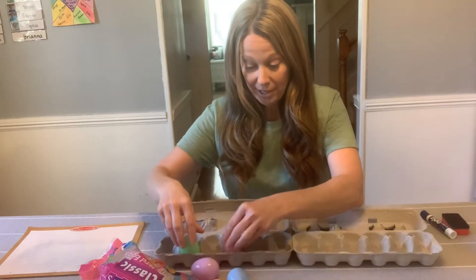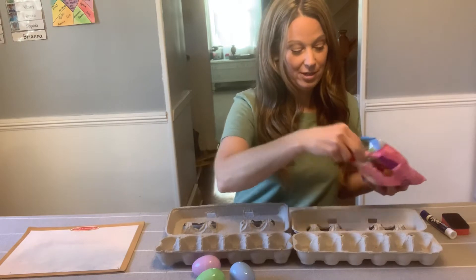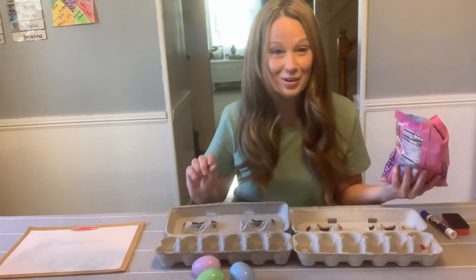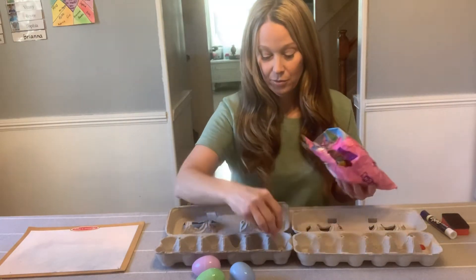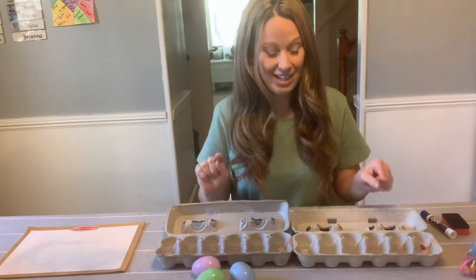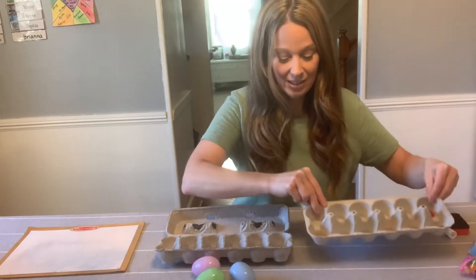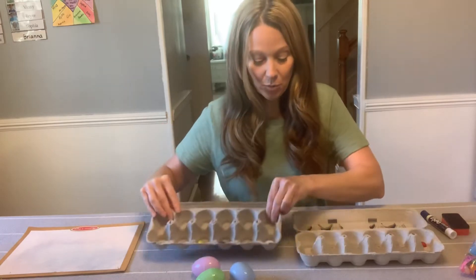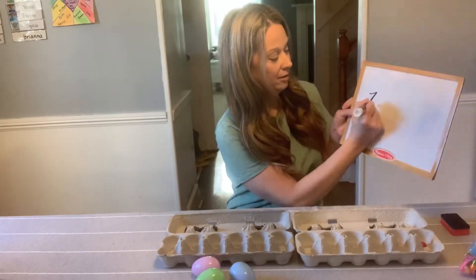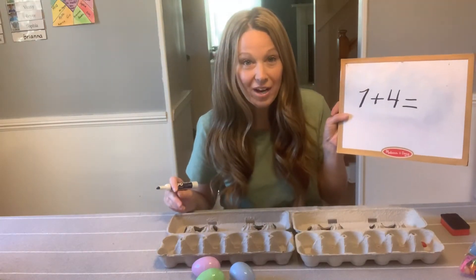I'm going to use my jelly beans today and I'm going to make up a problem. I think I'm going to put 1, 2, 3, 4, 5, 6, 7 in this one. And I'm going to put 1, 2, 3, 4 in this one. So now I have to put them together and add 7 jelly beans plus 4 more equals how many? Let's start by writing that — 7 plus 4 equals. We can count our jelly beans now to find the answer.